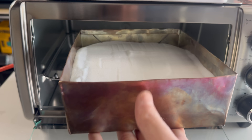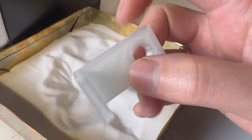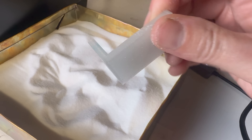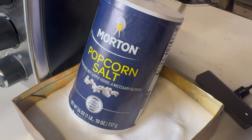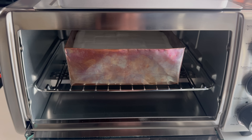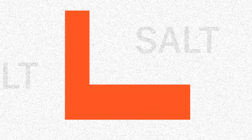The process is called salt annealing. You take a 3D printed object, like this angle bracket printed out of transparent PETG, and you embed it into the salt. I'm using extra fine popcorn salt. Simply bake it in the oven at your own risk at around 200 degrees Celsius. To oversimplify, you want the plastic to melt and the salt will hold it in place while all the molecules fuse together.